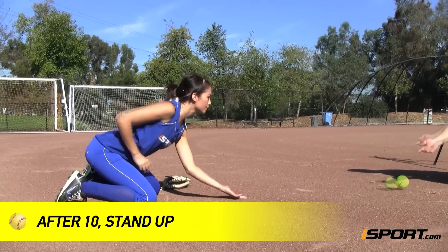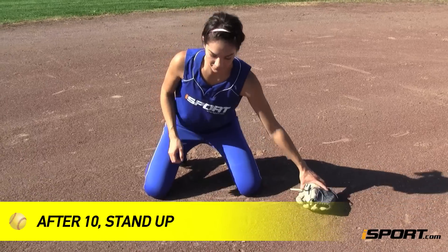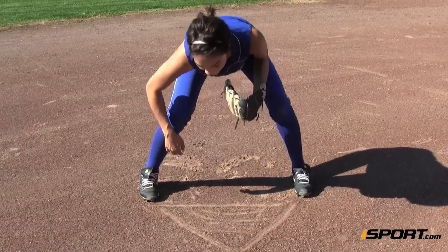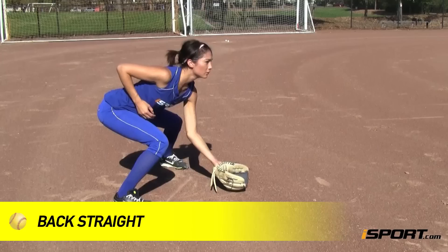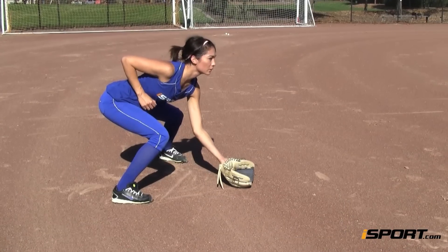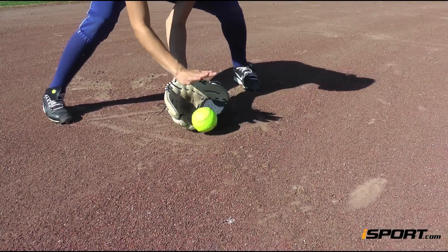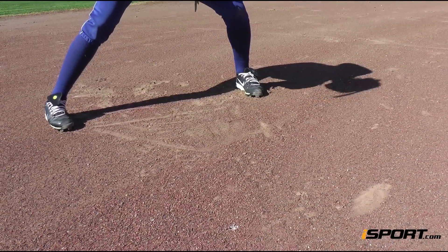After about ten grounders, stand up. Put your glove back on and redraw your triangle. You will now have to focus on having proper form with your knees bent, back straight, and glove extended out in front of you. The thrower will toss you grounders with a little more force, and you'll still have to use two hands to secure the ball and always field it with soft hands.